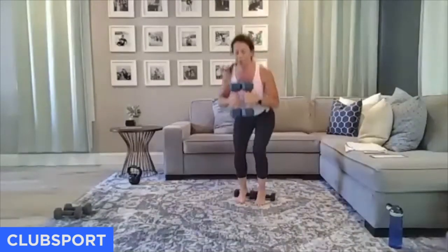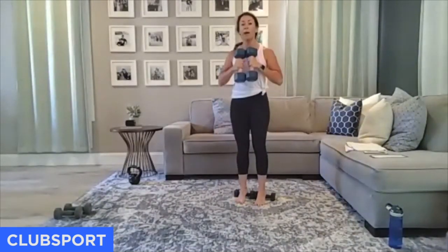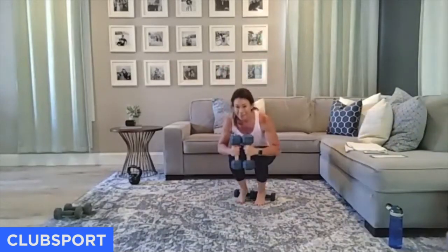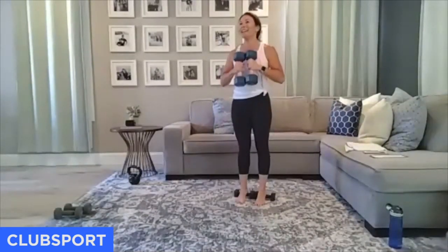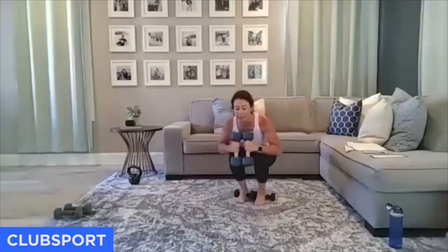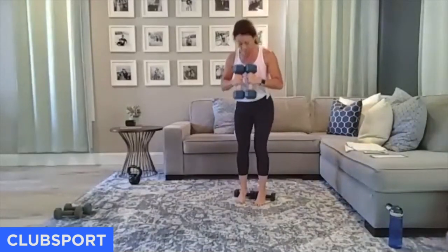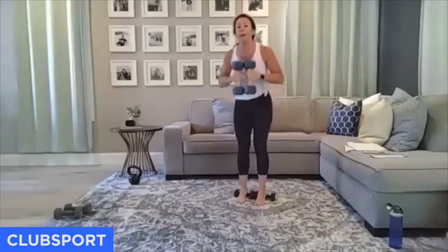I am leaning a little bit forward but I'm not collapsing through my chest. Halfway — 20 more seconds. Are you guys breathing? Come on down — how low can you go for these last 10 seconds? Can you really drop those glutes and push through the balls of the feet? There in two, there in one.